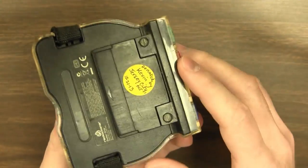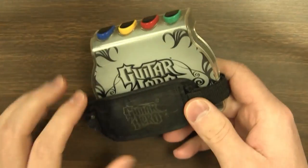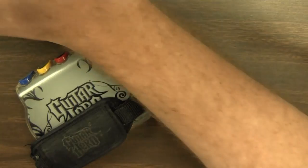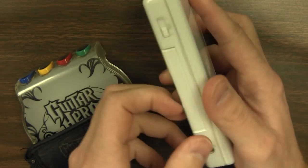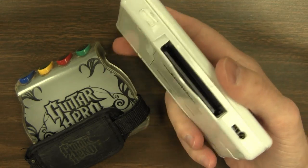So it's called the Guitar Grip, it's from Activision, and it's the thing that enabled Guitar Hero to come to the Nintendo DS. It's actually all thanks to the GBA slot — that thing solved everything. That was the biggest mistake Nintendo ever made, getting rid of that thing.